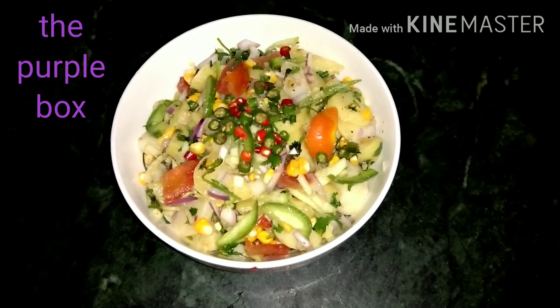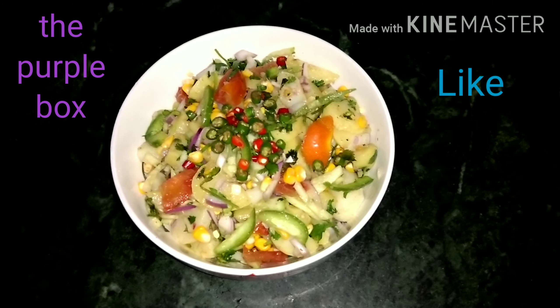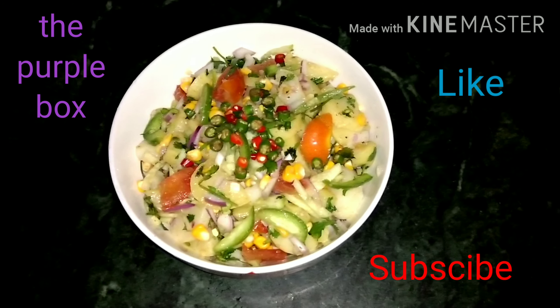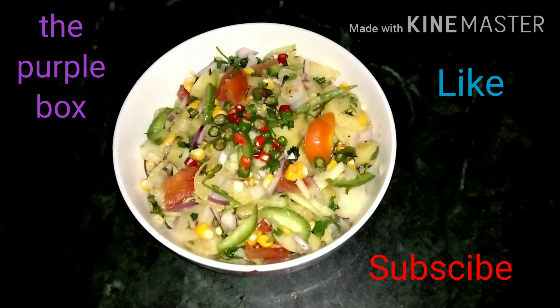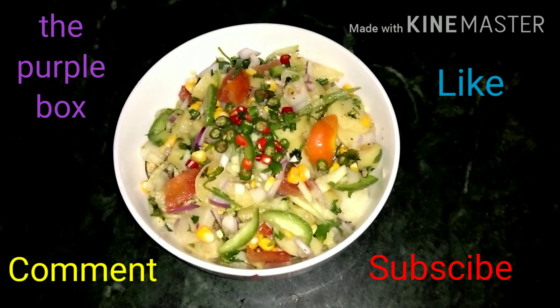Thank you, keep watching. If you like this, do subscribe to our channel and write anything you want in the comment section. Thank you again, bye!